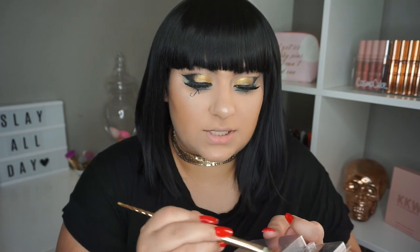For the lips, I really wanted to do gold lips. If you don't have a gold lipstick, what I'm going to do is take this gold eyeshadow and any clear lip gloss with any brush or spatula. I'm going to scrape the eyeshadow and mix the gloss and shadow together, then apply it with the same gold brush I used for the shadow — it really doesn't matter what brush you use.